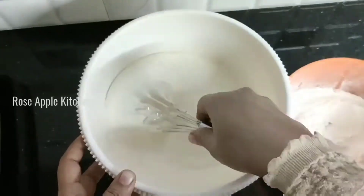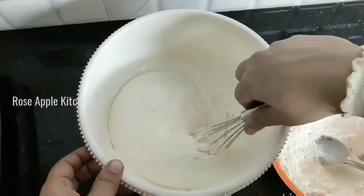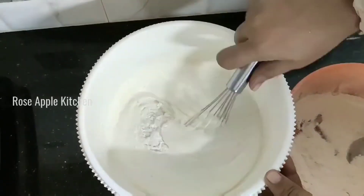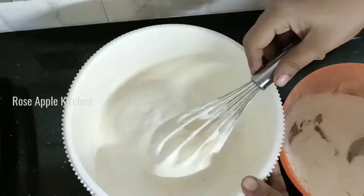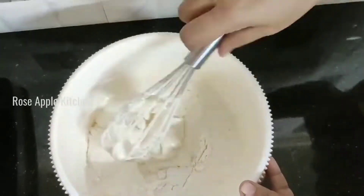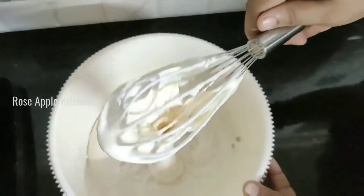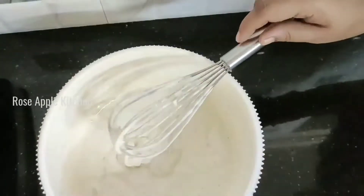It will be folded for about 10 times. I fold this thing up and fold it. I fold it up a bit. Now mix it in the pot. Now we have the batter ready. Now you can see the ribbon consistency.